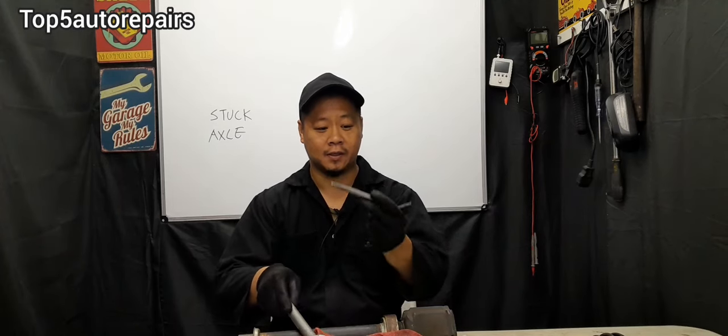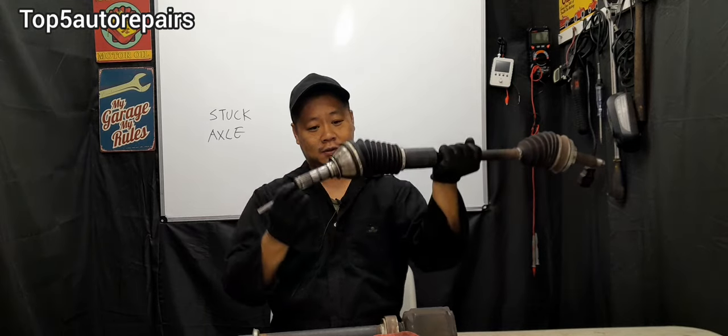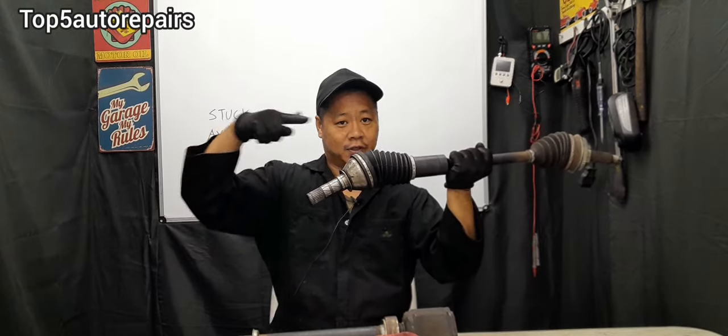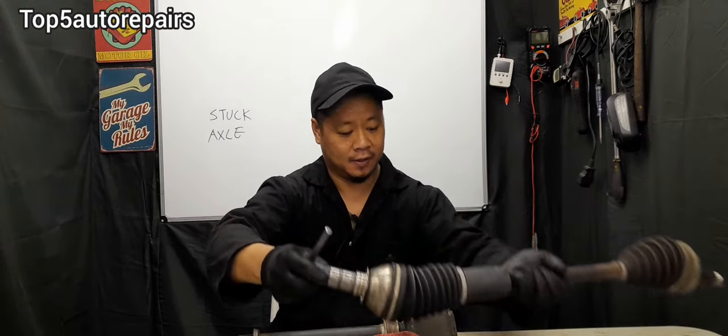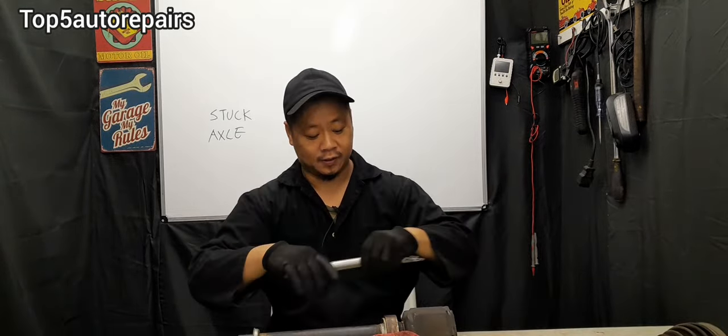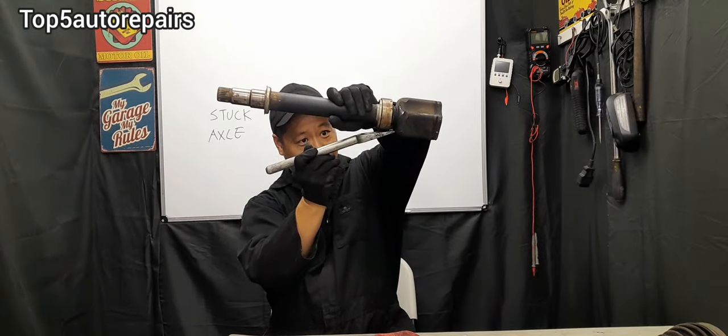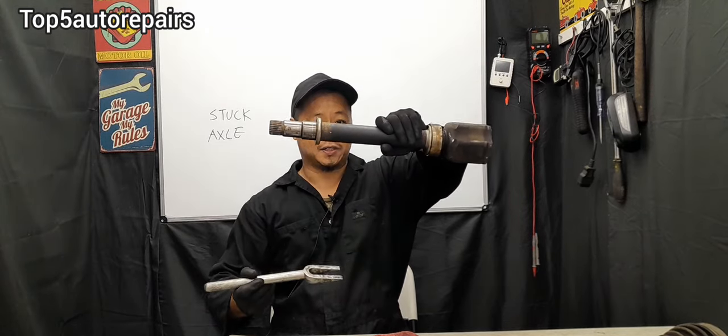My next favorite method is to use a pickle fork, a chisel, or a punch to remove the axle. You want to take the chisel, put it on the axle, take the hammer, and drive out the axle that way. Or you can use a pickle fork — put it up against the axle and use a hammer to drive out the axle. Here's a demonstration video of me using a chisel and hammer to drive out the axle.